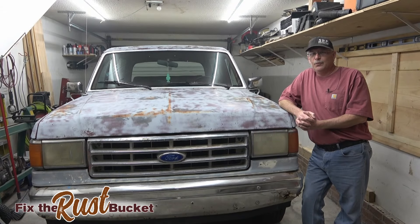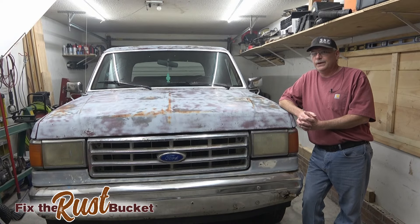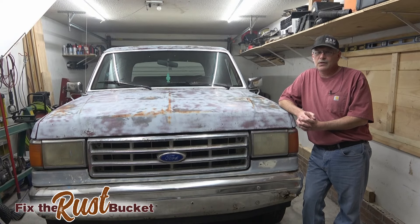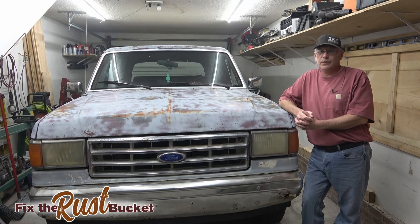Welcome back to Fix the Rust Bucket. I'm super excited - as you can see we have the rusty crusty '88 Ford Bronco in the garage. This is going to be a complete tear down and rebuild of this truck, but first let me get it back outside, power wash all the grime off of it, then we can look around the truck and see what the problems are.